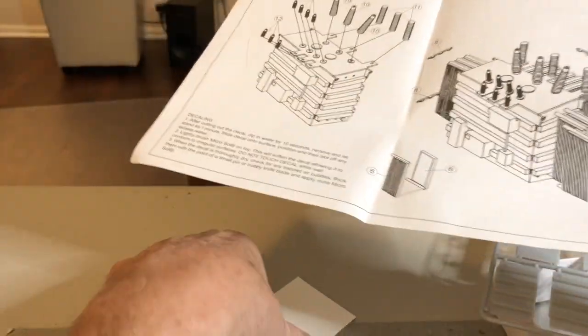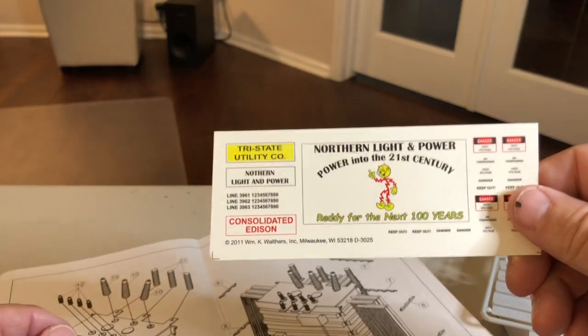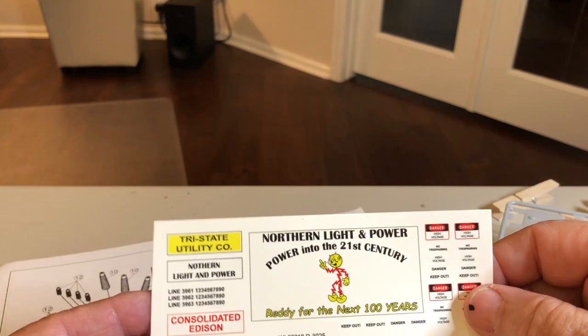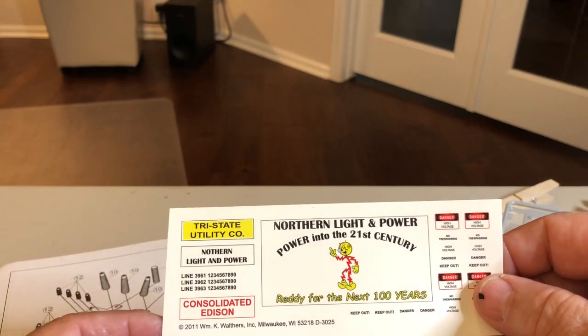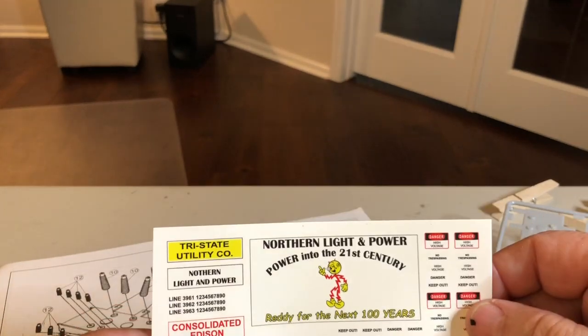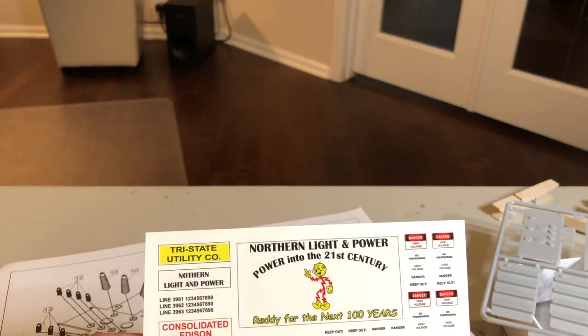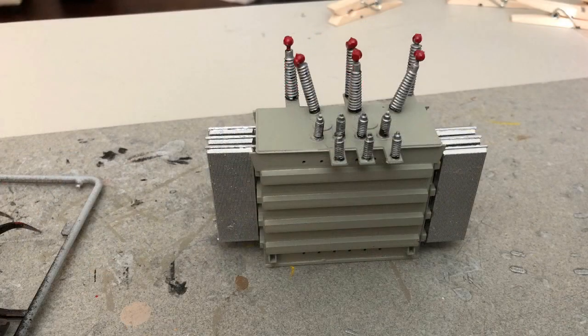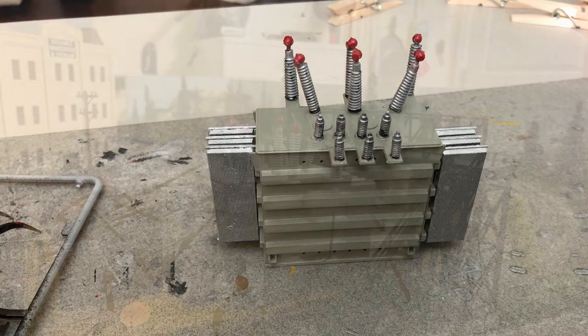They give you these little decals too — I don't know that I'll put those on, but you get them. As usual, I'll show you some pictures of the build and how it looks on the flatbed rail car I'm putting it on. I apologize — I didn't take too many pictures while building this transformer, just a couple of them as it's finished on my workbench.